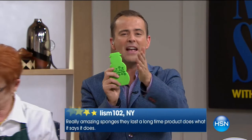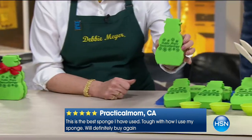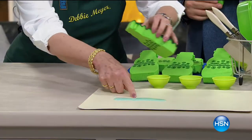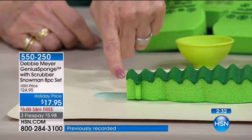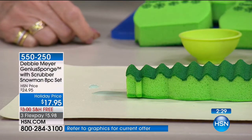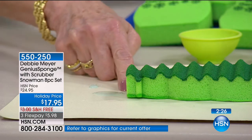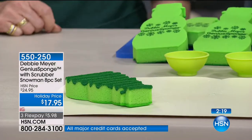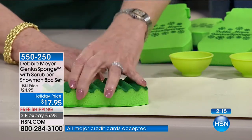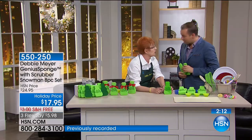You will never buy any other type of kitchen cleaning product for the dishes. This holds 22 times its own weight in liquid and absorbs 40% more than an ordinary sponge. Watch — it has absorbed all that blue water and it's completely dry. When you have a mess in the kitchen, all you do is this. I use it in the bathroom too, because that's where I want a sponge to be the cleanest.